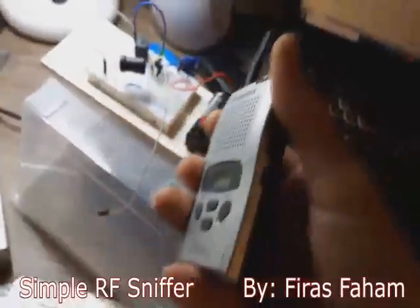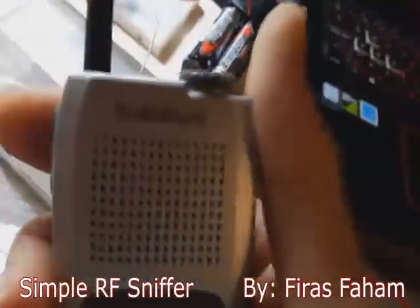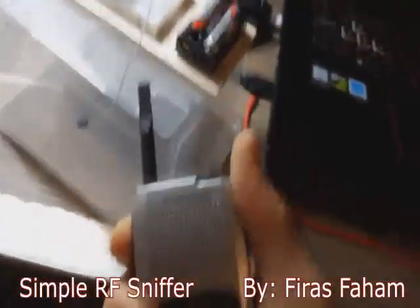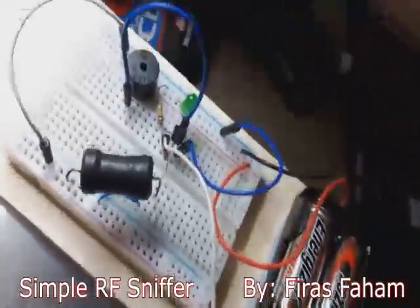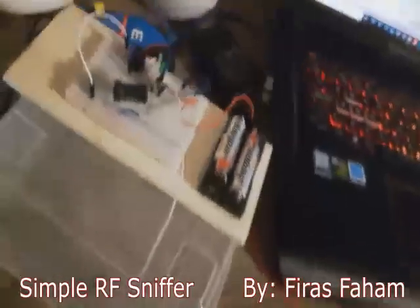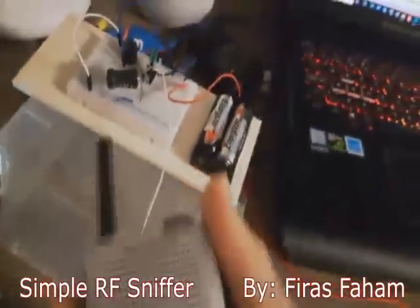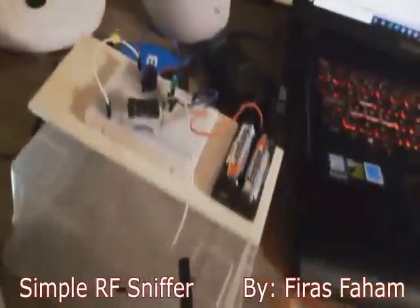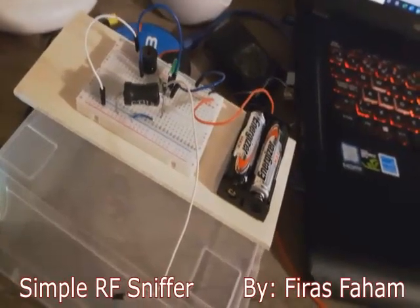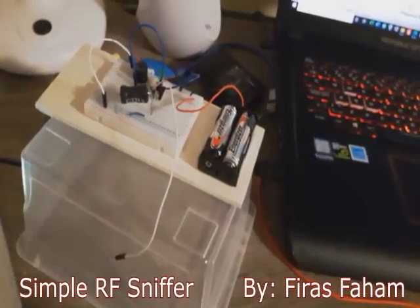This is a wireless family radio made by RadioShack — it's turned on right now. If I press the talk button and approximate it to the RF sniffer, look what happens. You can see the LED light up — see how when I bring the antenna of the family radio close to the sniffer antenna, the LED reacts. You also hear the buzzer sounding the alarm. It acts as a really very good RF sniffer.